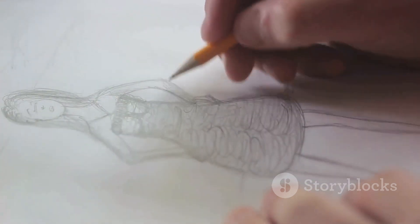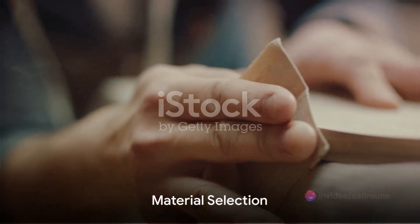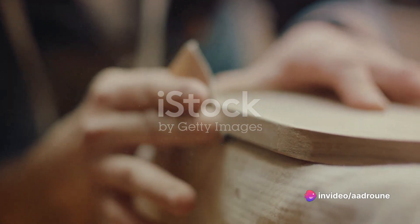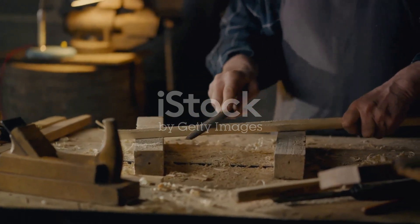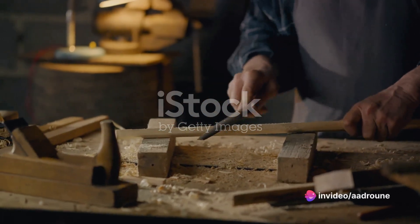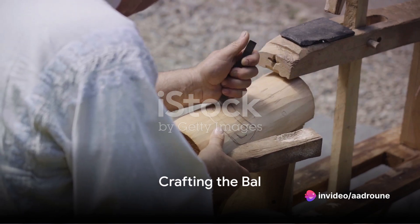Each line, each curve is thoughtfully placed, setting the foundation for what's to come. Next, the selection of materials is crucial. The choice of wood, metal, or glass can significantly influence the final outcome. The craftsman selects the material that best resonates with their vision, ensuring it can withstand the transformation process.